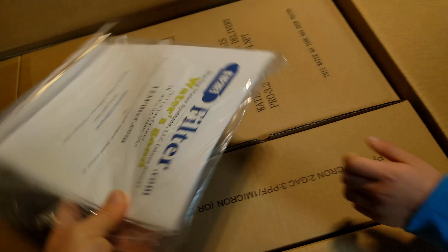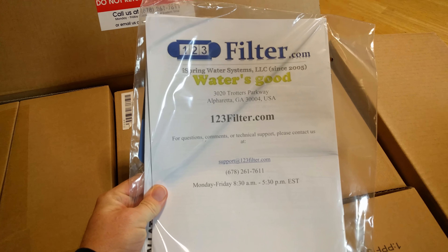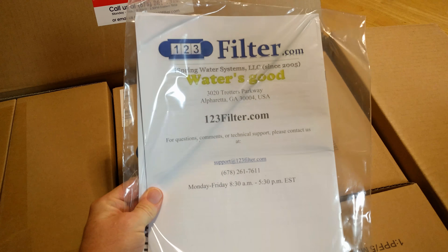So the first thing on the top is the information from 123 Filter, which is the manufacturer of the iSpring brand.